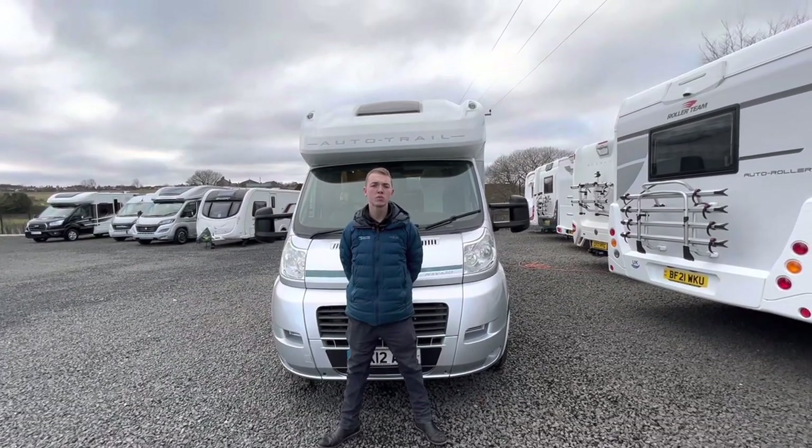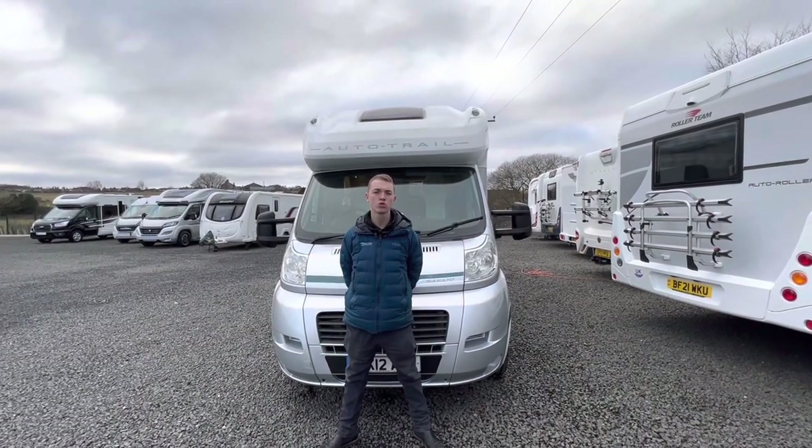Hi, I'm Callum from Time Valley Motorhomes and this is a handover of an Auto Trail Navajo.